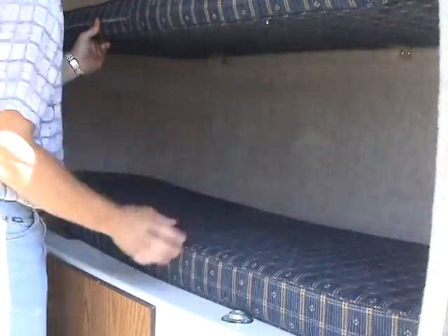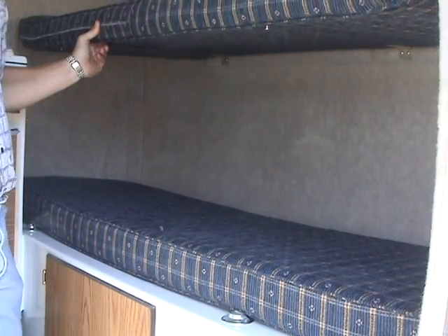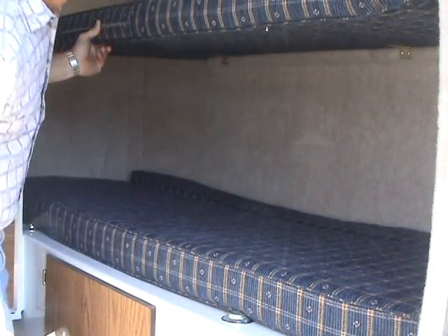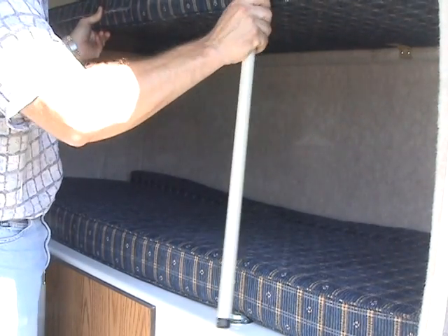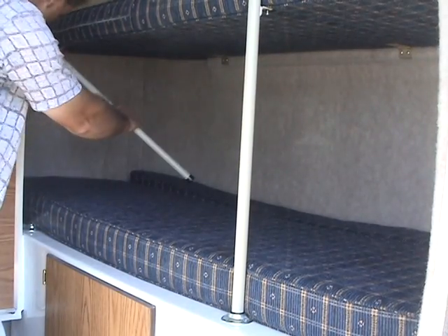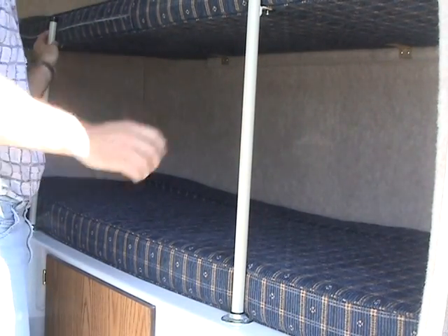Allow the bottom cushion to lay down flat, and while holding the upper bunk with one hand, place the filler cushion in the back of the lower bunk. Hook the loop on one of the support rods on the screw under the bunk, and place the bottom of the support rod in the bracket.